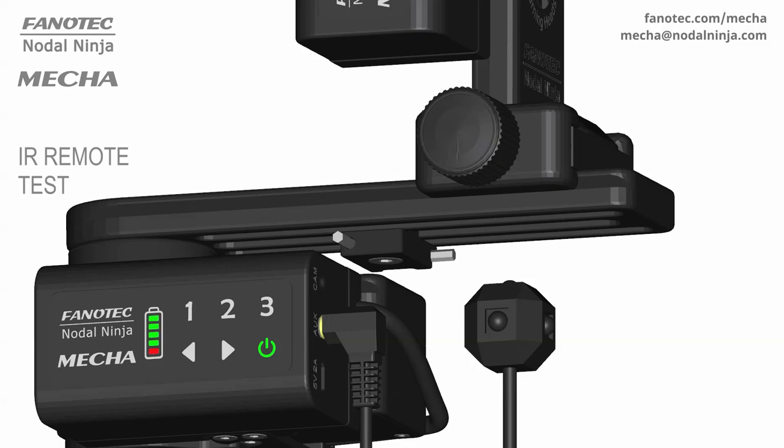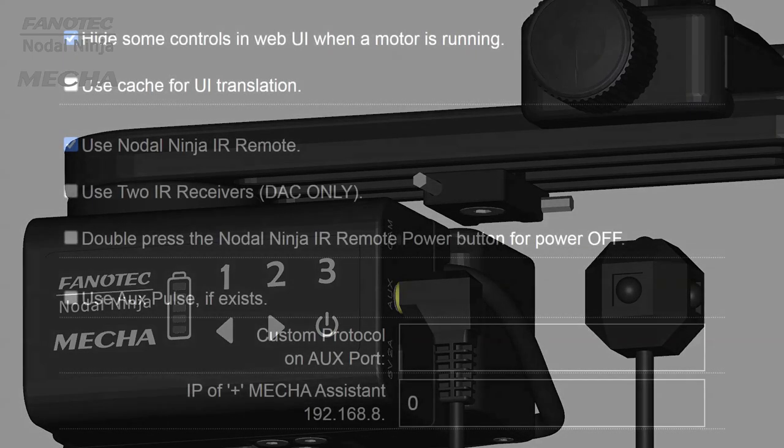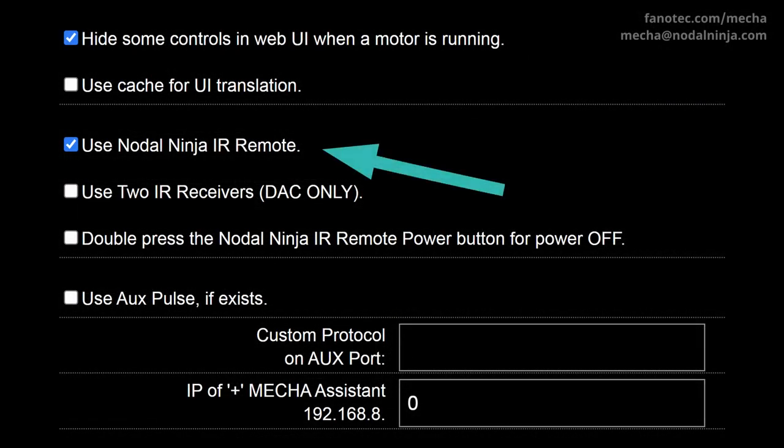The next step is to start the test by deactivating the usual functions of the commander buttons. Let's see how this should be done for each of the controllers. If you are using a C1 controller, enter the code 3231. Make sure you have entered it correctly — MECA shows the entered codes on its LEDs. Then use the left arrow button to confirm. This deactivates the functions of the commander buttons and, an important detail, it automatically enables the Use Nodal Ninja IR Remote option.